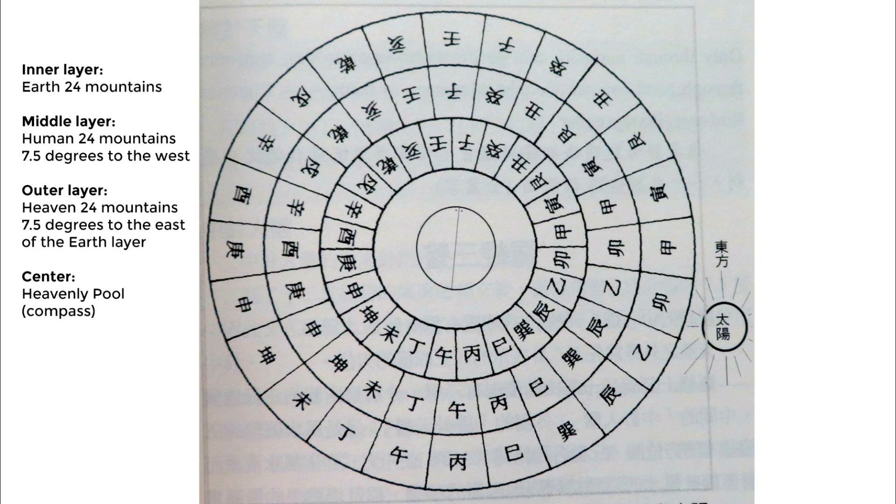The outer layer, or the heavenly layer, we call it feng zhen. It's the same 24 mountains as the earthly plate except it's 7.5 degrees to the east. The heavenly plate is used to measure the location of water in feng shui — we use the heavenly plate to decide the auspicious or inauspicious water locations.